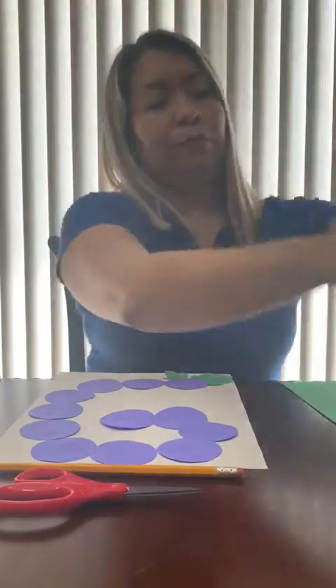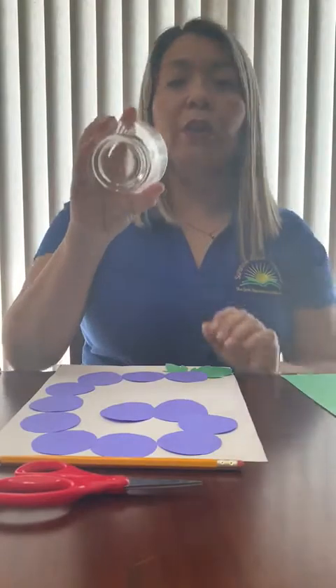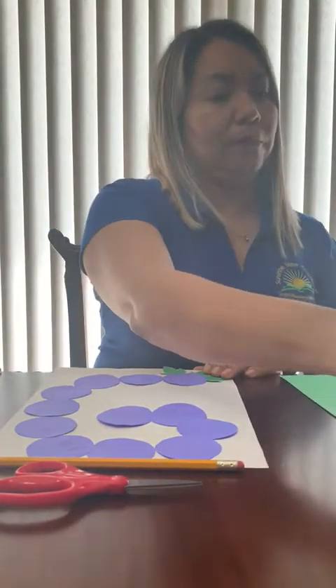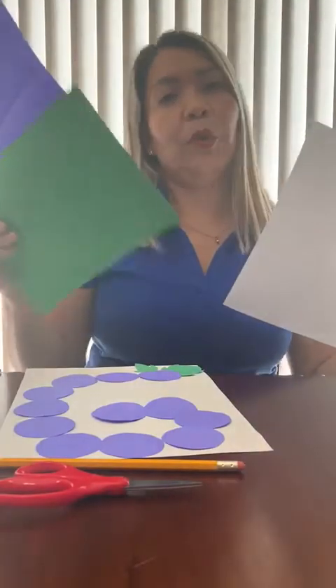What do we need for this project? We need scissors, a pencil, blue, some object with a circle so you can draw, paper, white, purple, and green.